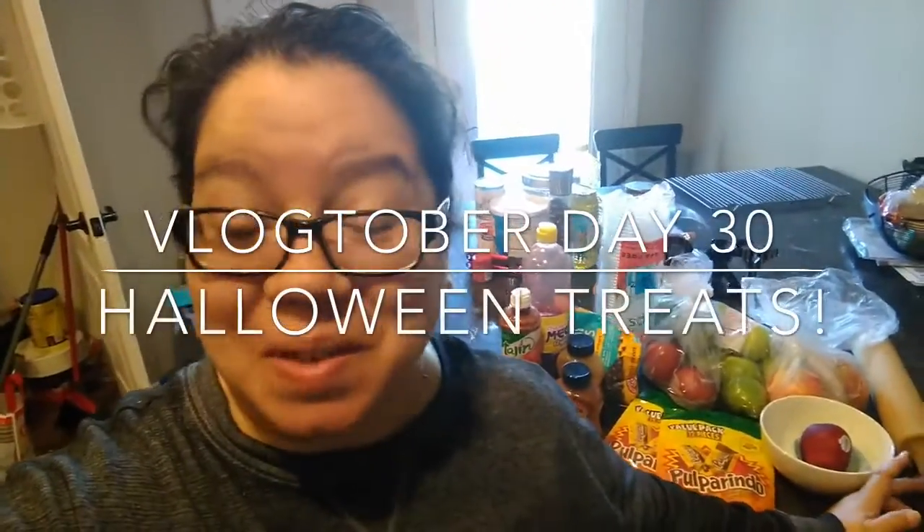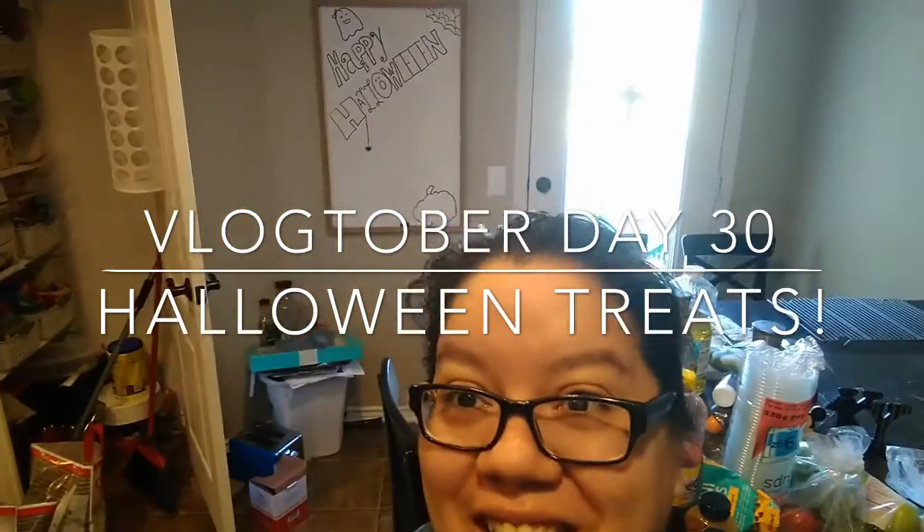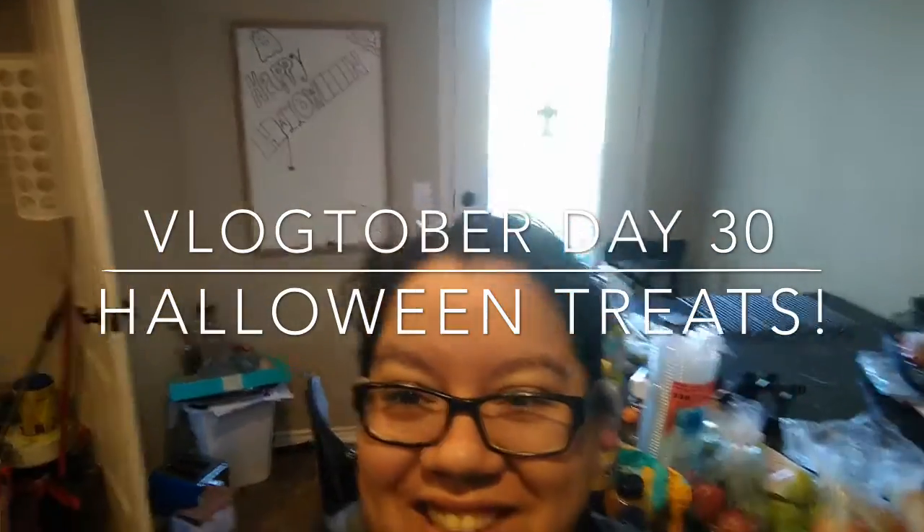Hey guys, it's Anel from Don't Say Hurry and welcome back to my channel. Yesterday you guys saw me making pumpkin pie for the first time in forever — I had never made pumpkin pie. If you guys missed that video, I'll leave a link down below. We've been doing Vlogtober, vlogging every day in October, so today is day 30.